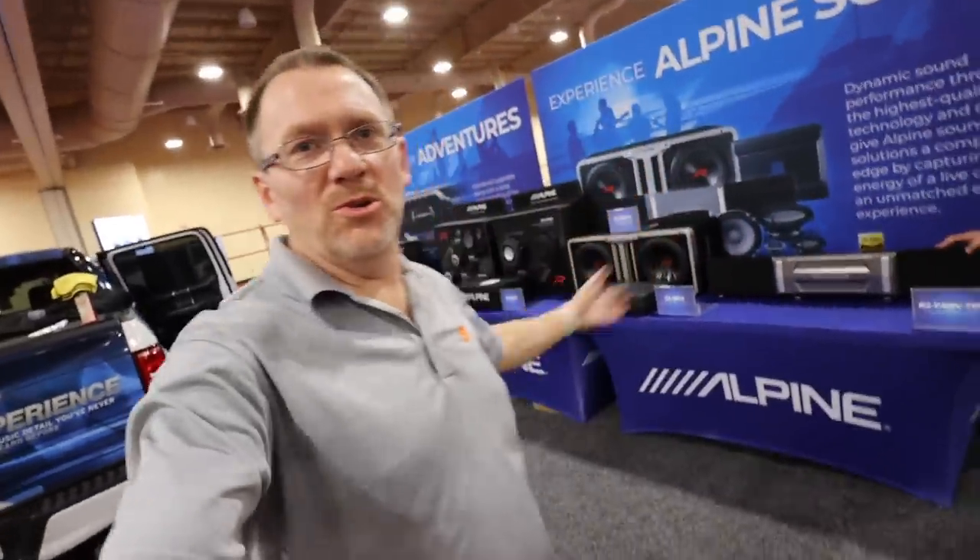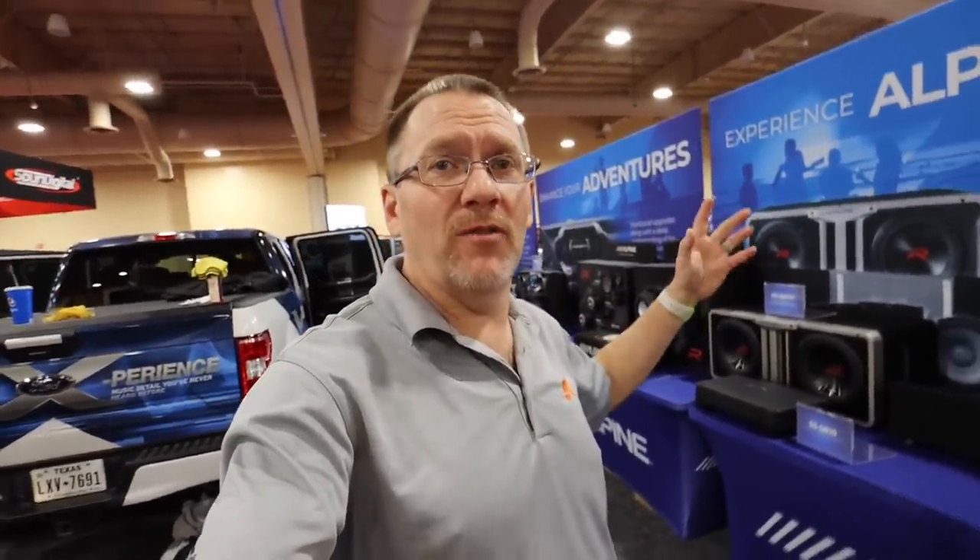Good morning and welcome to the show. We're at the Alpine booth with Eric Brooks, who does YouTube for Alpine. We have a table full of brand new equipment that we're going to find out everything about — well, most stuff. Let's head over to Eric and he can tell us all about it.